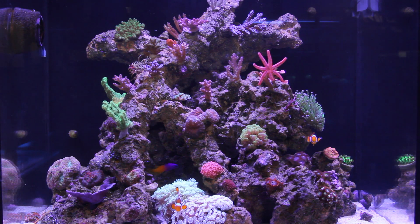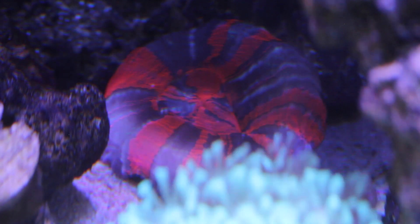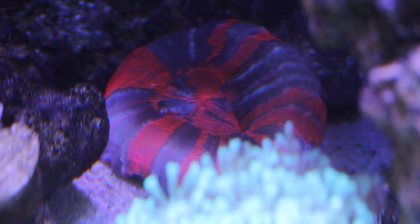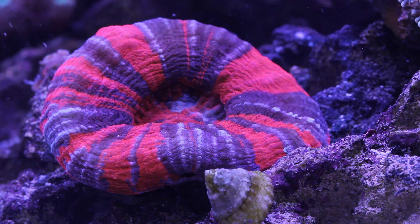That happened with our Warpaint Scalemia. We used to have it right out in the front corner, but it started lightening in color, so we moved it back in the cave. Now it's recovering, darkening back up, and seems to be very happy in the cave with less light.